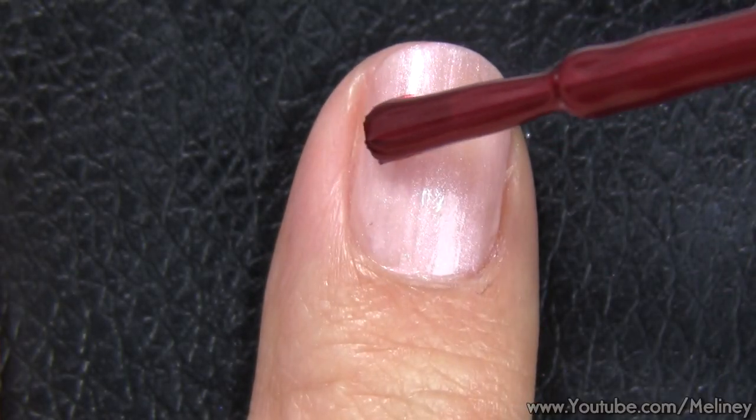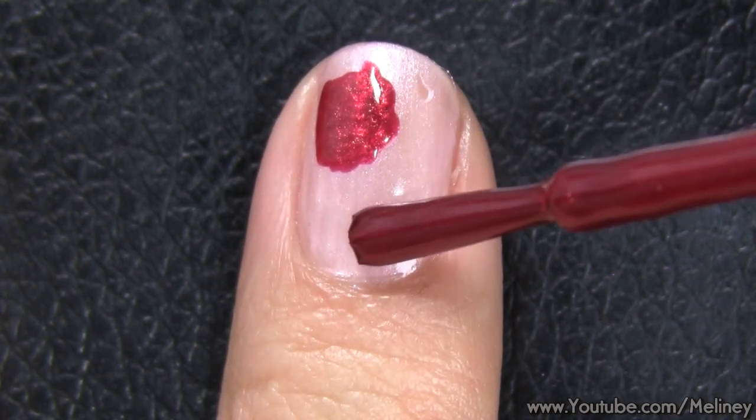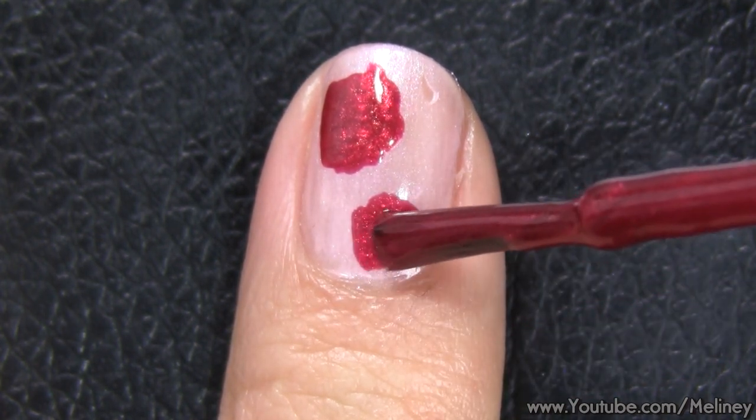To create the flowers, roughly dab an area of the nail with the brush from your nail polish bottle. Since I just cut my nails recently, I can only fit two in. Depending on how long your nails are, you can add more to fill the spaces.